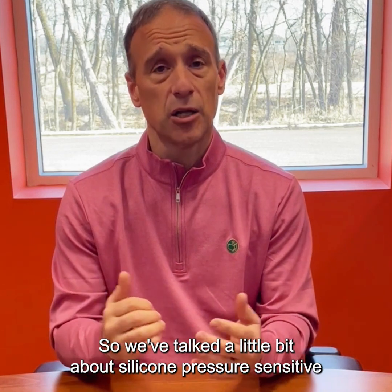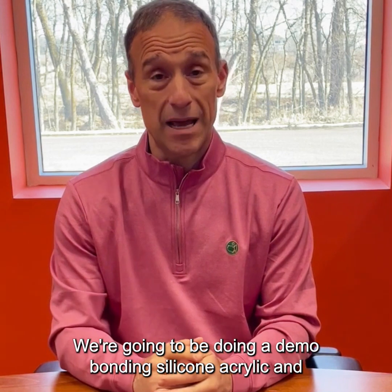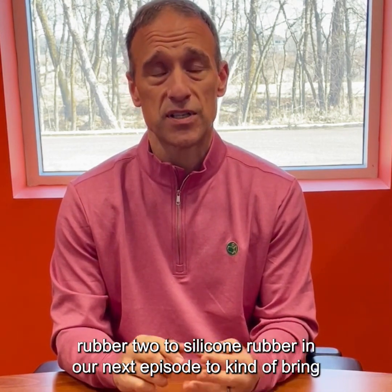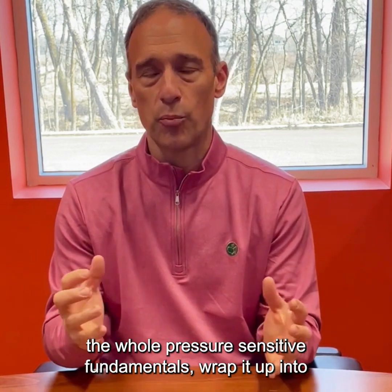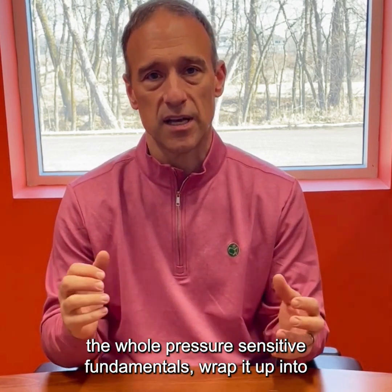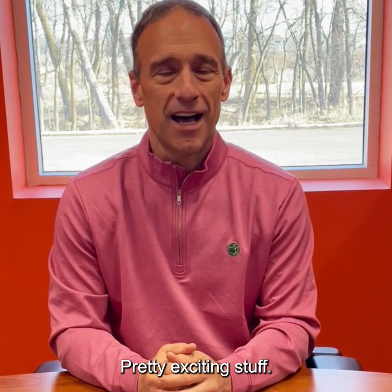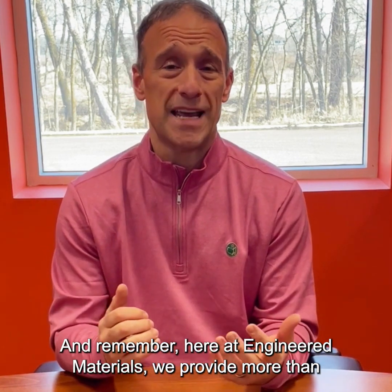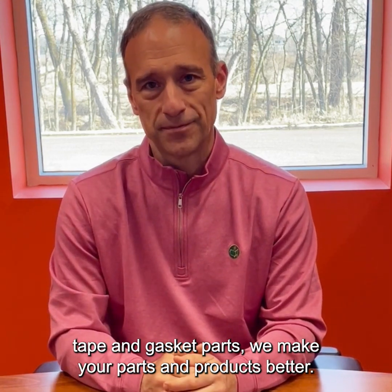We've talked about silicone pressure sensitive adhesive tapes. We're going to be doing a demo bonding silicone acrylic and rubber to silicone rubber in our next episode to wrap up the pressure sensitive fundamentals into a final demo. Here at Engineered Materials, we provide more than tape and gasket parts — we make your parts and products better. Thanks.